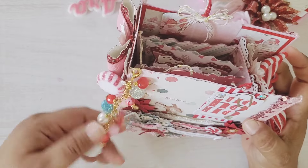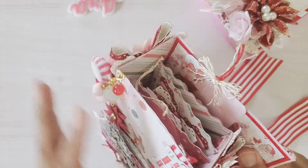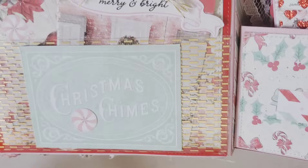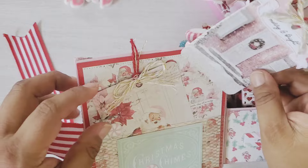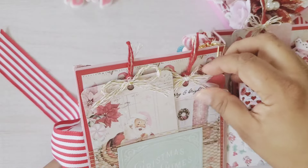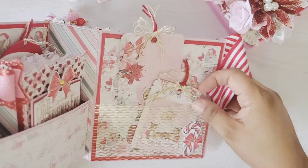I did forget to put some charms on here and I will add them, but for the purpose of this video I just want to show you what I made with the Scrap Diva Design dies. I'm going to open this baby up — I created a pocket on the first page of this beautiful 3D album and added acetate. On this first pocket I added some cut-aparts and tags. On the other side, another pocket with some tags.